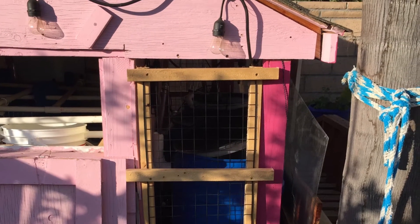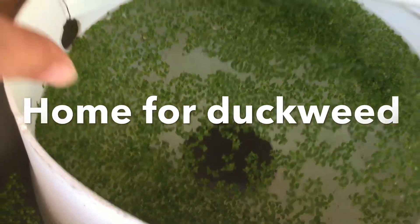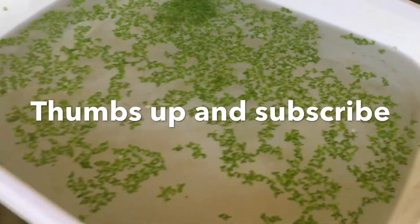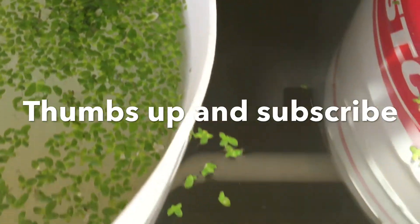Well, this is all I have for now. I really appreciate you watching. If you like this video, please give it a thumbs up and subscribe if you'd like to follow the progress. And as always, thank you so much for watching. If you have any questions or suggestions, please leave them in the comments below.